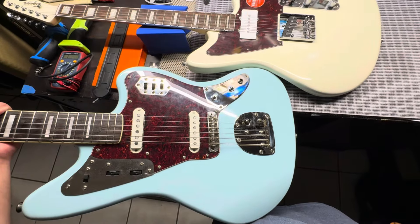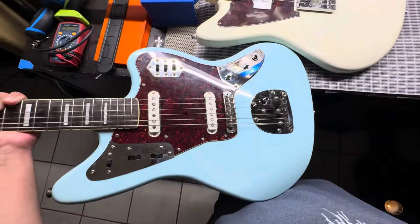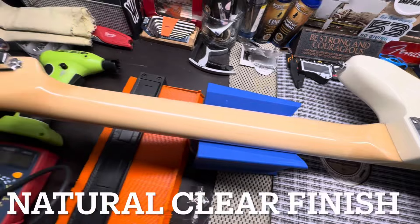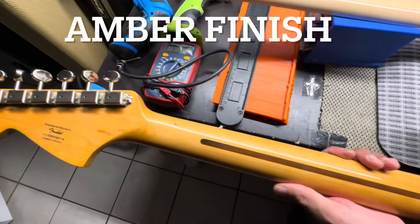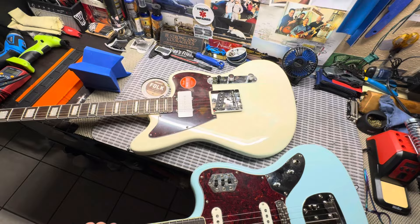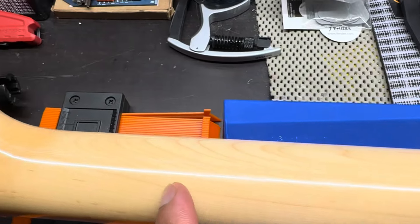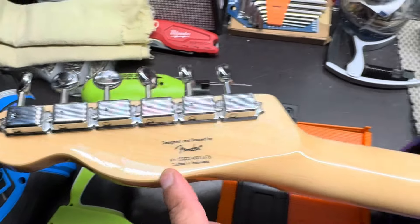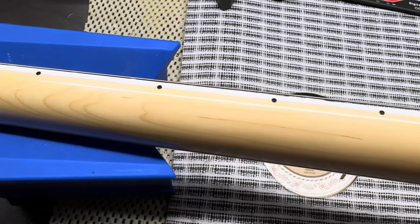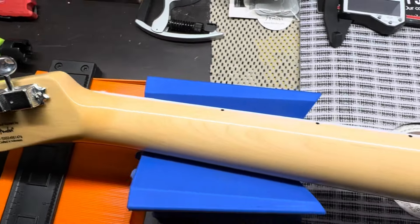Putting them side by side, they actually look pretty much the same. Here's the SJ and here's the Jagger. One thing I did want to share is that the neck on the SJ is more of a blonde finish compared to the Classic Vibe, which has more of an aged finish. Moving on to the SJ's neck: it's a one-piece neck with no skunk stripe, so you get some cool wood grain, vintage tuners, and some nice knot rings in the wood grain.